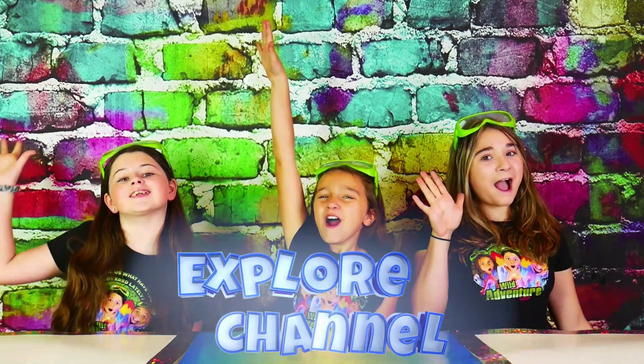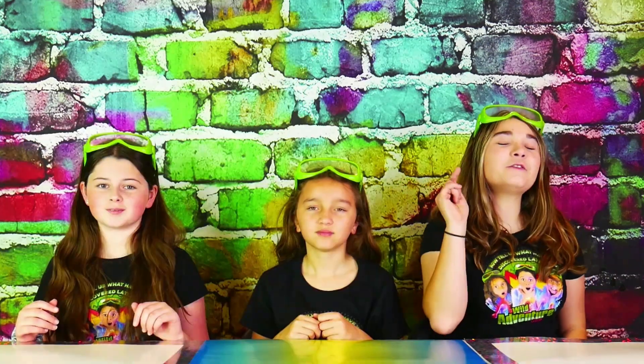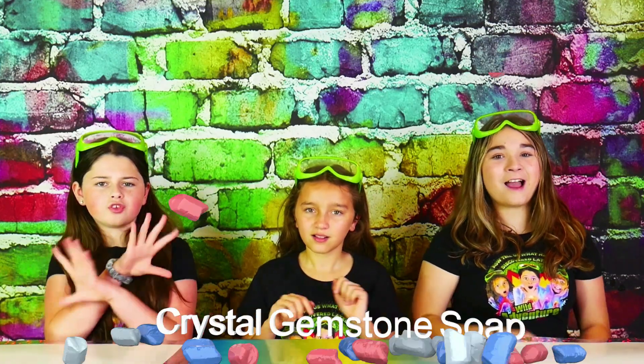Hi, we're the Wild Adventure Girls and welcome to the Wild Adventure Girls Explore Channel! Today we're going to show you how to make a super pretty and really bubbly crystal gemstone soap.